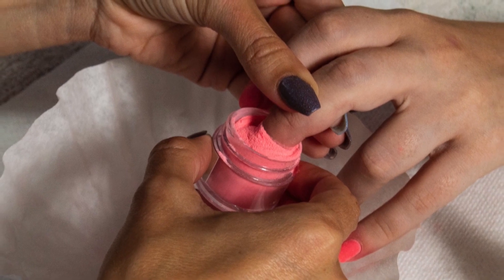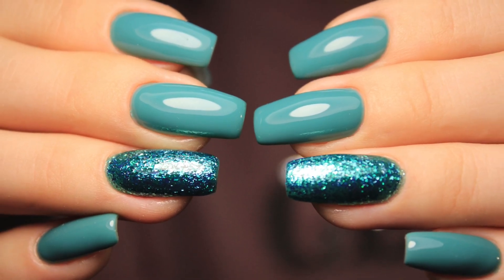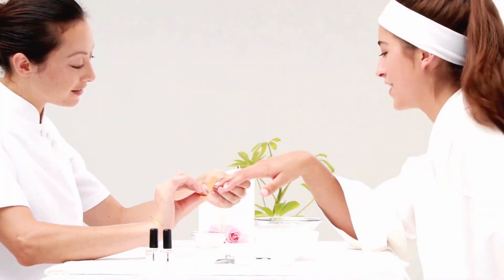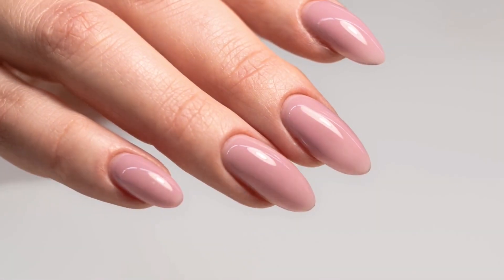Dip powder is one of the easiest ways to create stunning manicures. But did you know that dip nails can also be extremely long-lasting and durable? That's why in this video, we're going to share with you 8 tips to make your dip powder manicures more durable and long-lasting.